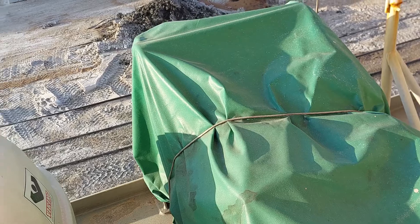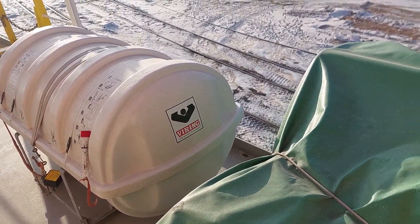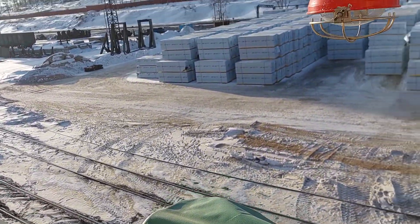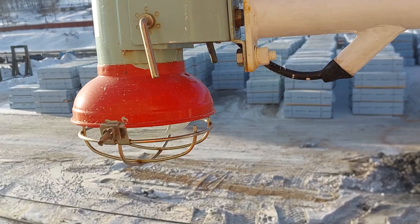In order to disembark the crew, this is the embarkation ladder. As I said, with every safety equipment there must be emergency satellite equipment. This is the light of this life-saving appliance.